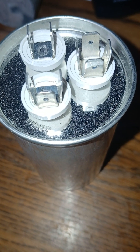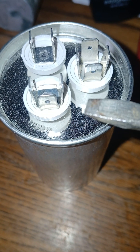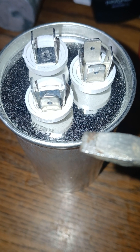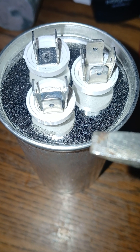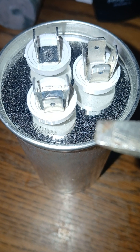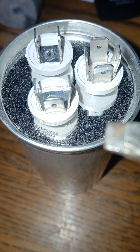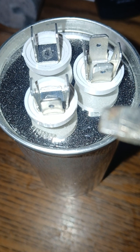Capacitors can go bad at any time of year, especially if you have a heat pump, because a heat pump runs year-round and uses the outside unit. This is contrary to a gas furnace setup, where the condenser sits dormant through the winter while the gas furnace and air handler are utilized inside during the winter months.